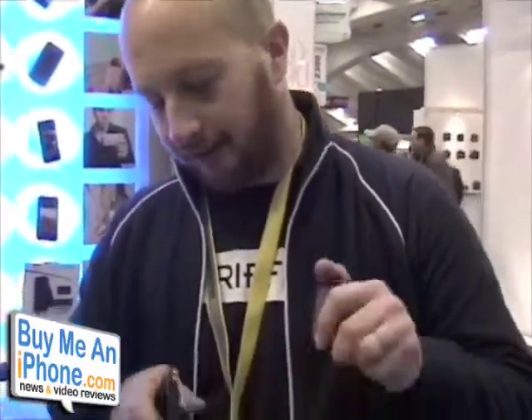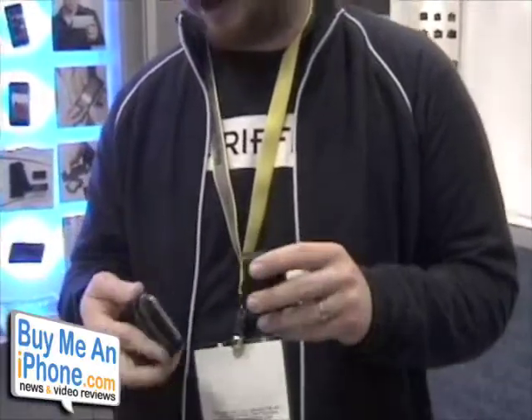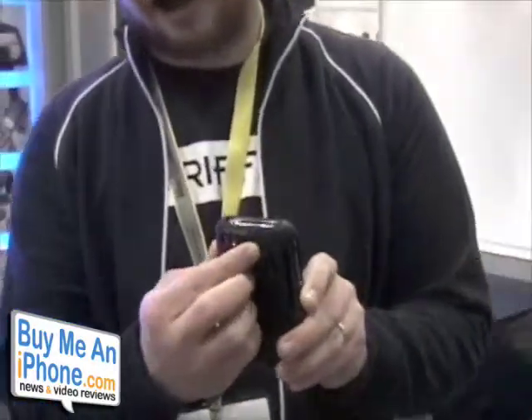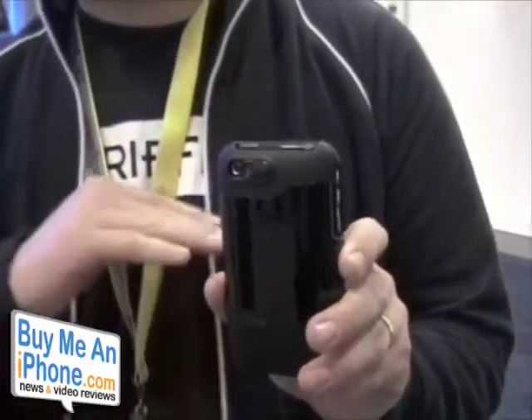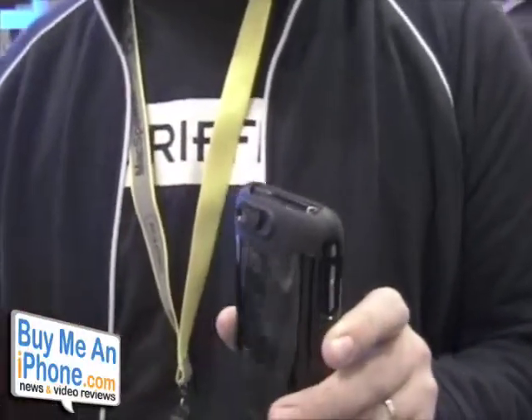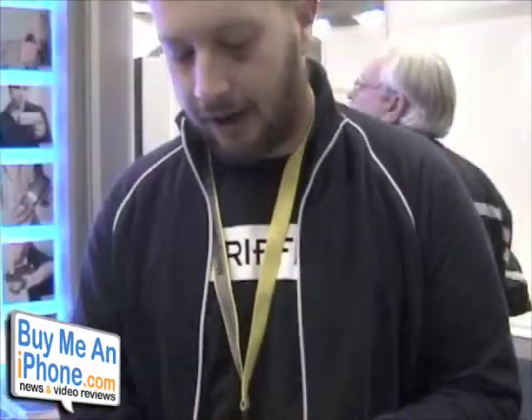So the Clarify is a great case, and it does include the EasyDock so you can dock it into anything you need to dock it into. And this is just the slider for macro stuff — just real simple, on-off. Off if you're going to do landscapes with anything that's not close to you, but when you're going to do close stuff — business cards, receipts, newspaper clippings, magazines, anything like that — just put it on.